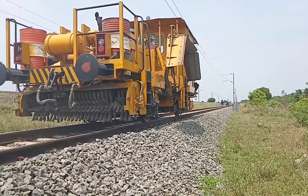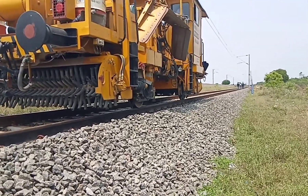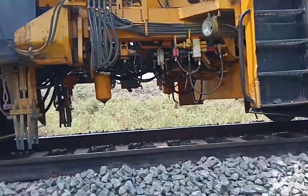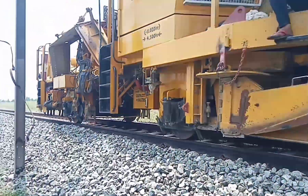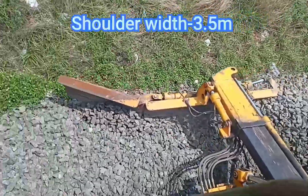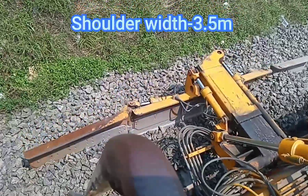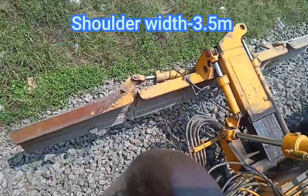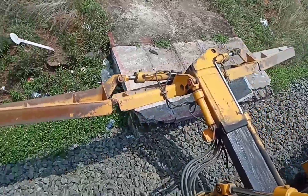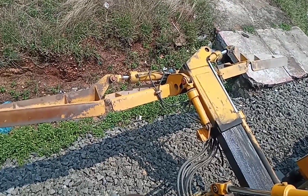The ballast wings are used to make a better profile. The making of the ballast profile on each side is done separately. It can regulate the shoulder ballast width up to 3.5 meters approximately from the center line of the track. If there is any infringement, trolley refuge, or any other disturbance to the shoulder plough, the operator can control the wings.